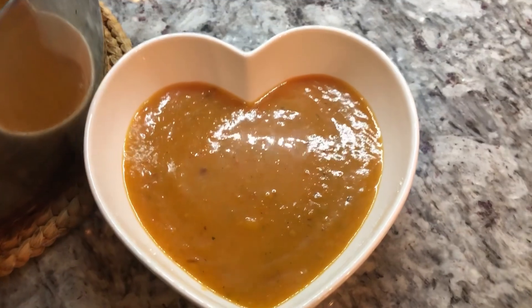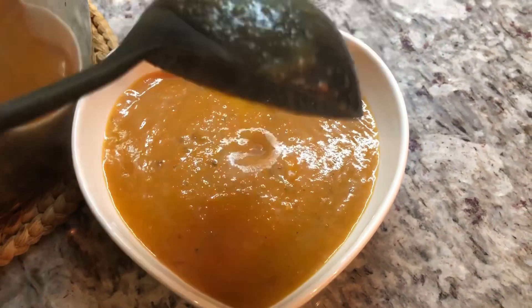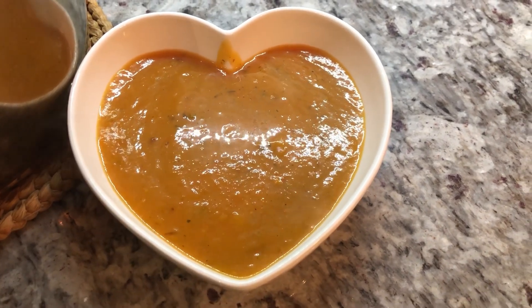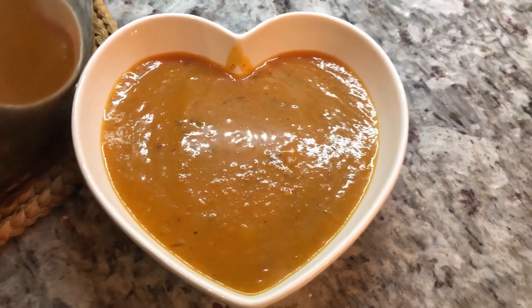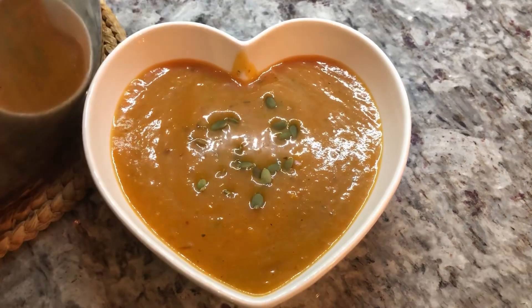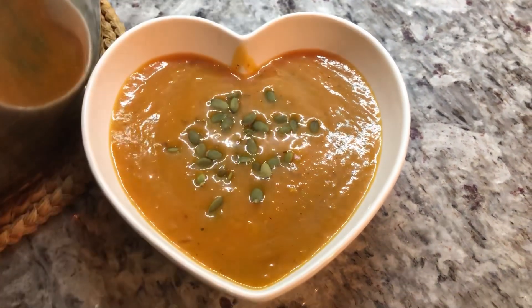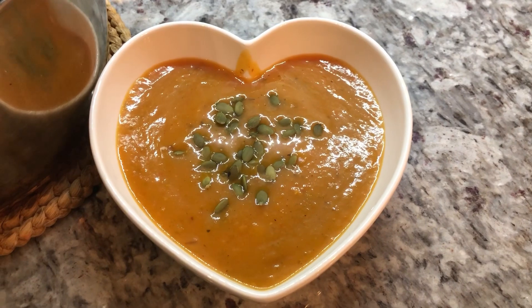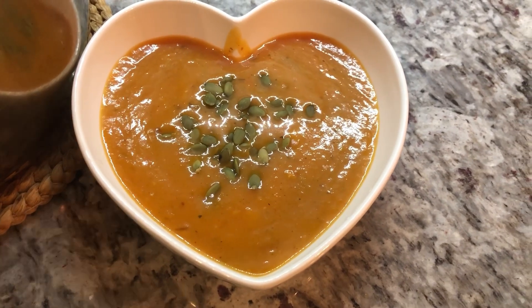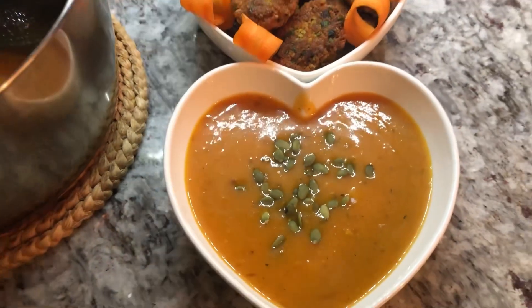Check out my beautiful butternut squash soup — look at that beauty right there, pure hearty goodness. What I like to do when serving mine is go in with some pumpkin seeds and top it off right at the top. Look at that — so you can bite into those pumpkin seeds and have something to crunch on while you're eating. This is optional, but it just adds a little bit of texture to your soup. Here it is with my split peas falafel — that's gonna be our beautiful dinner tonight.